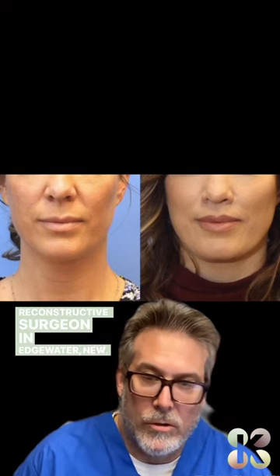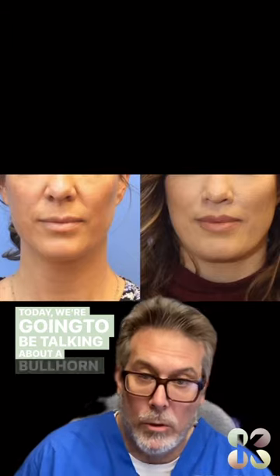Hi, this is Dr. Kaplan, Board Certified Plastic and Reconstructive Surgeon in Edgewater, New Jersey and in New York City. Today we're going to be talking about a bullhorn lip lift.